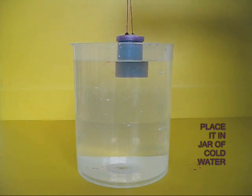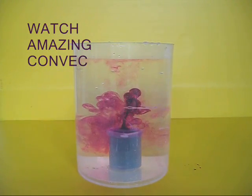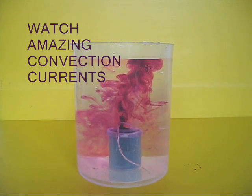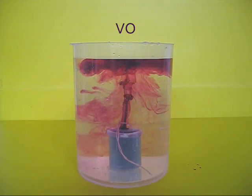Lift the small film can by the thread and place it in a jar of cold water. Soon you will see amazing convection currents rising up. The hot water is slightly less dense, so it tends to rise up in the cold water.